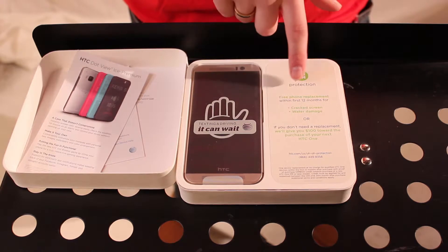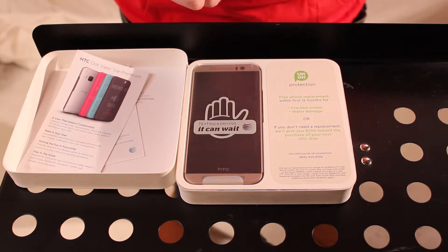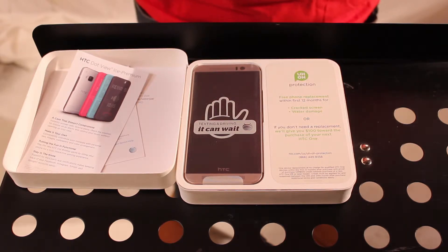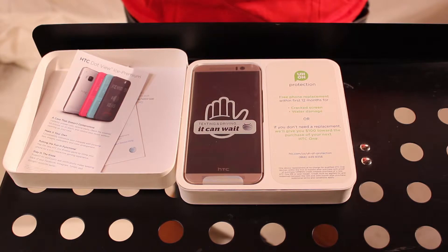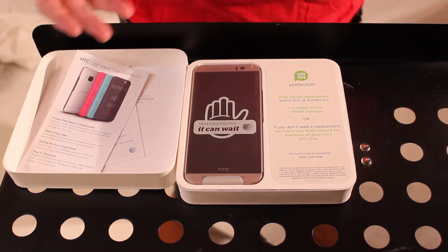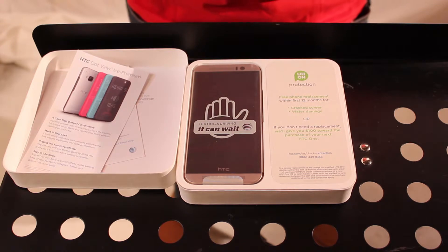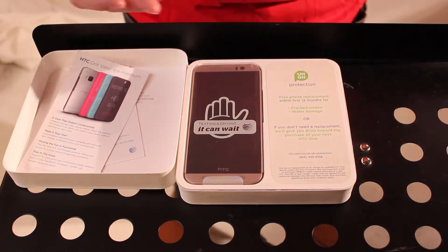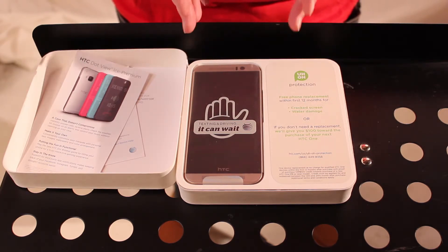There's a little bit of information talking about their uh-oh protection, which is actually kind of cool. Within the first 12 months, if you crack the screen or get liquid damage on it, they'll actually replace it for you. It's a bit of an exchange process — I believe you have to send them the device first, they fix it and send it back to you. So you do have to have a phone to use in the meantime. Depending on your network, if you have a SIM card, you could go buy a flip phone at Walmart, put your SIM card in, and use it for a week until they send you the new one.